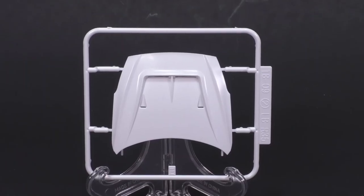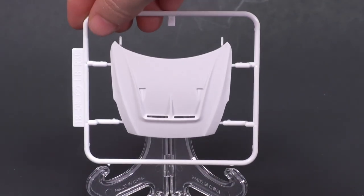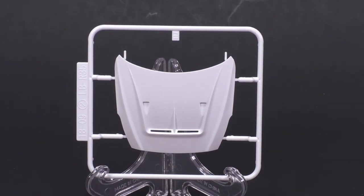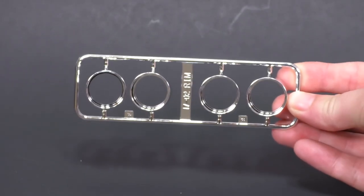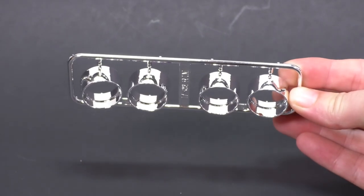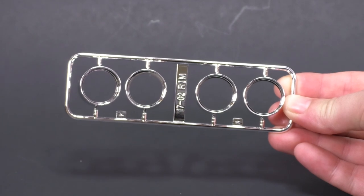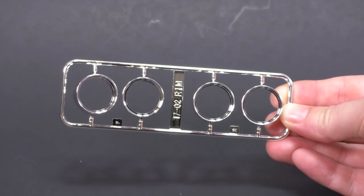And now the new hood. Last but not least, the wheel sleeves are going to be chrome in this version — in the other versions they were molded in black — so the new molded-in chrome wheel sleeves.